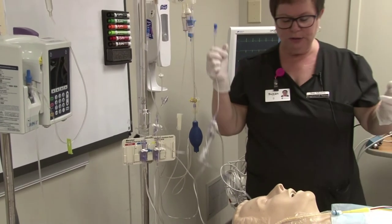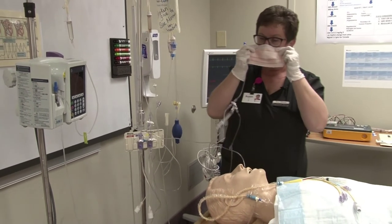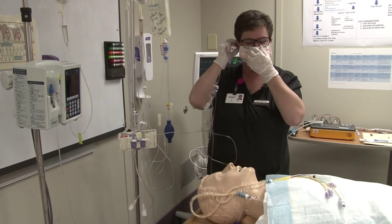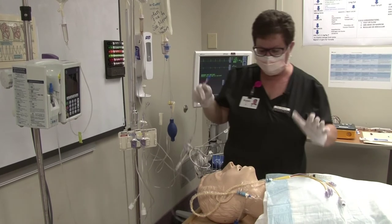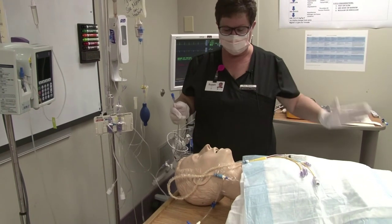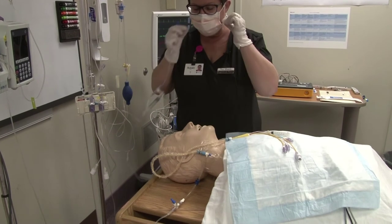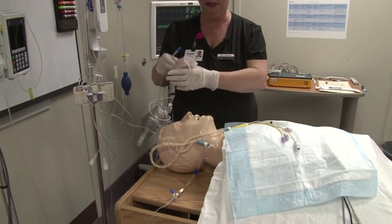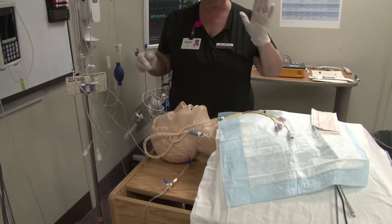When my patient arrives, I'm going to put on a sterile mask because I have to disconnect this catheter from its source. The very first thing I do is check and make sure I have the right patient — I do an assessment of his armband. Remember, you should have a sterile mask on for this portion of the setup.